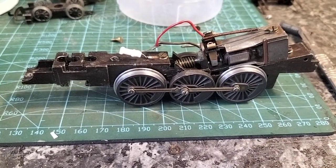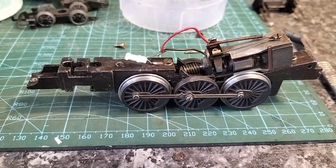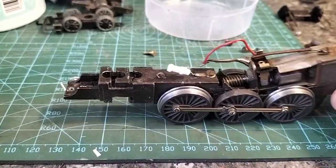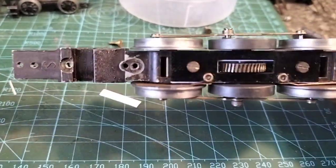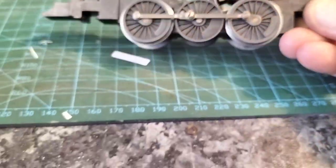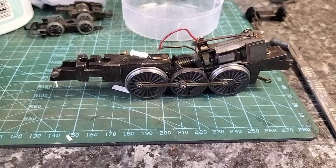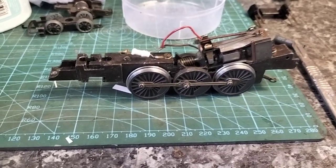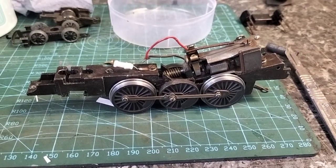I'm just going to do the motor now so we can get that running a bit better, put some new brushes in. You can see we've cleaned all the wheels up and cleaned all the plate up. So yeah, work in progress — thanks for watching and we'll give you an update shortly.